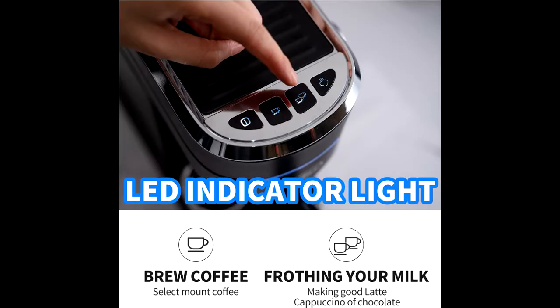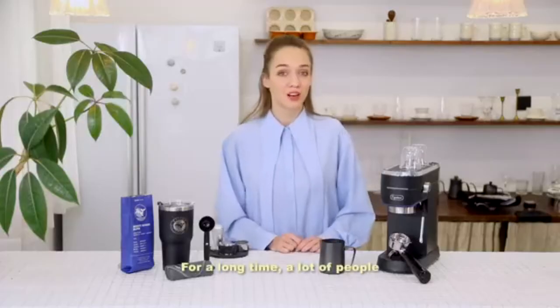With the steam wand, the high-pressure frothing function gives you more options to enjoy cappuccino, latte, or macchiato with creamy and rich foam at any time at home.